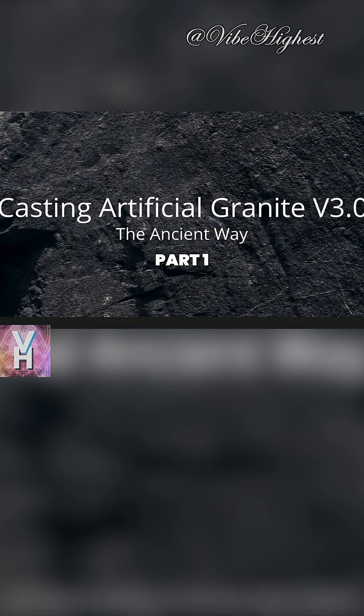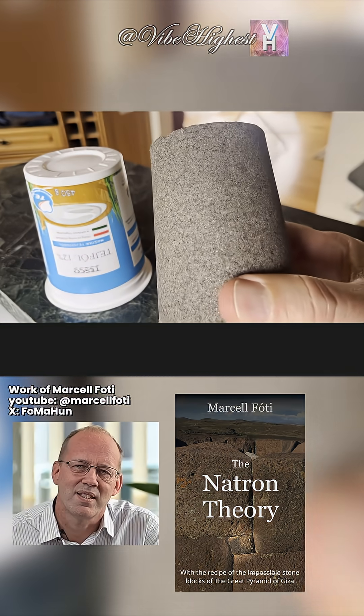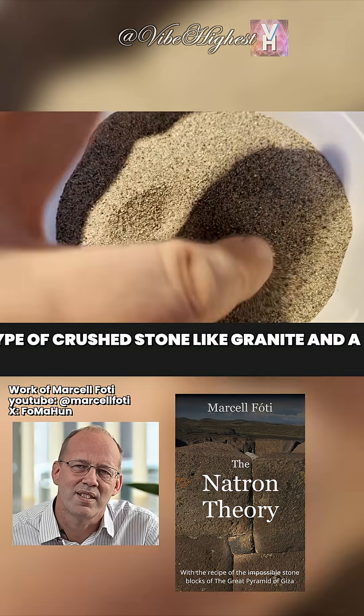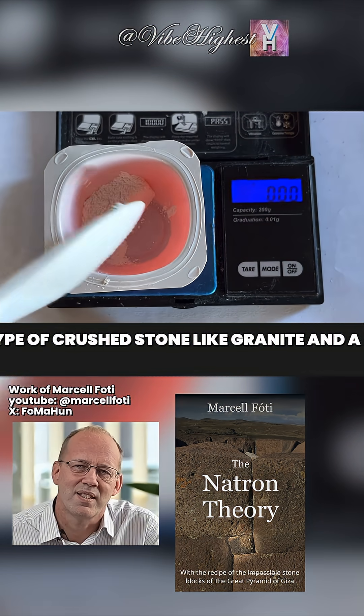Casting artificial granite, version 3.0. We're going to cast a huge stone inside a plastic cup. Ingredients: water glass, sand or any other type of crushed stone like granite, and a pinch of slaked lime — 2%, used only as a catalyst.